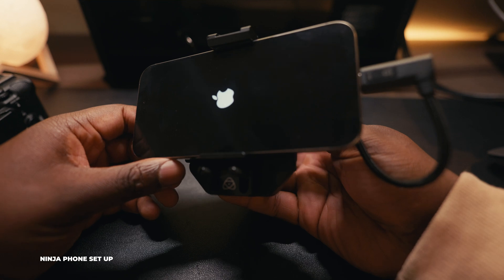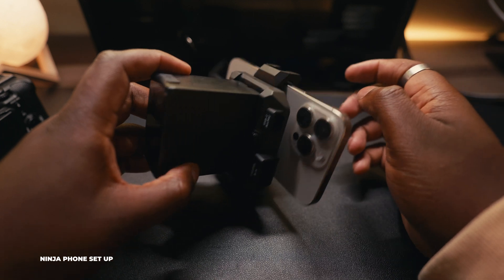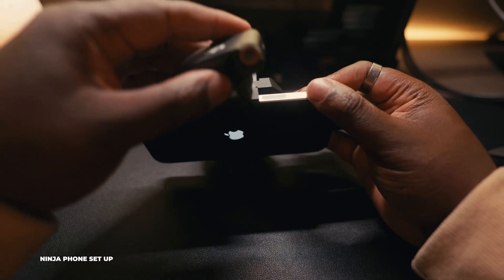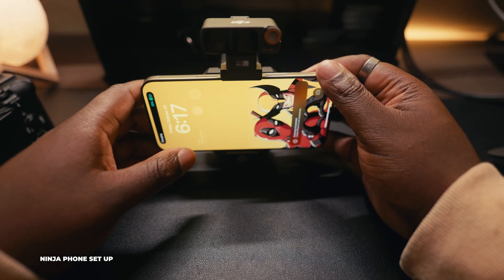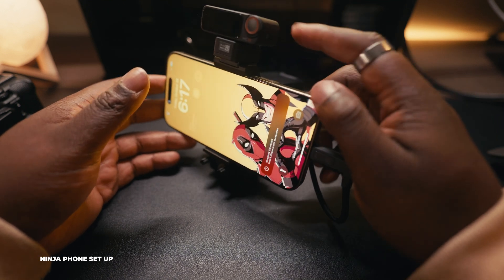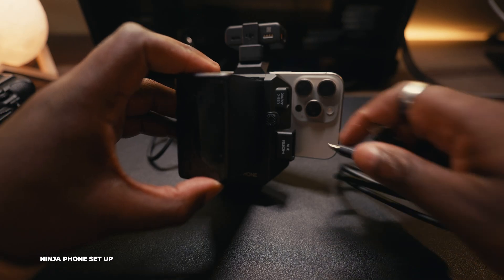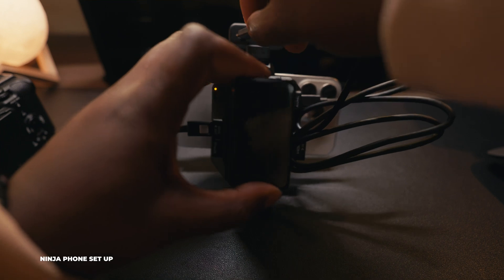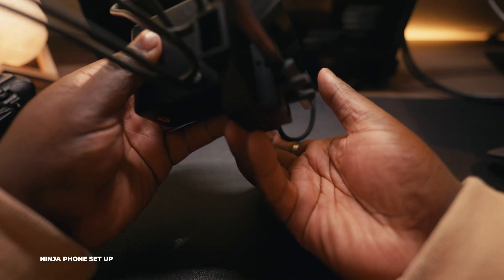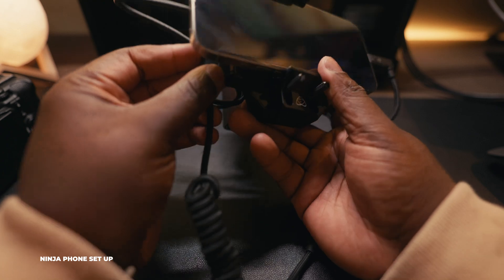This is a pretty small package once your phone is in it. The cold shoe on top lets you mount accessories — I'm putting my DJI mic right on there, so audio goes on here too. There's also an accessory USB-C cable you can use to plug in, and it will charge the DJI Mic 2 receiver as well. On the bottom I'm plugging in my HDMI cable to connect to the FX3.